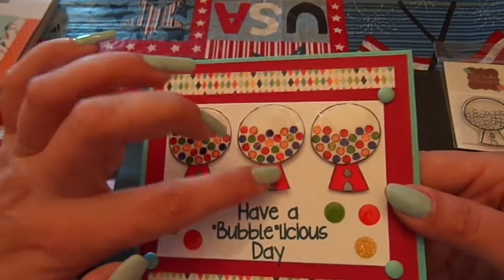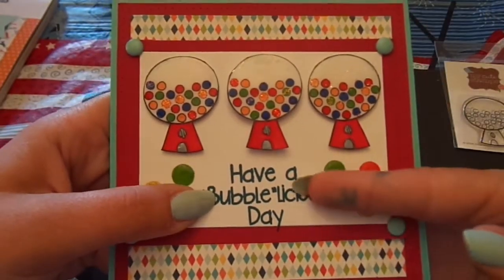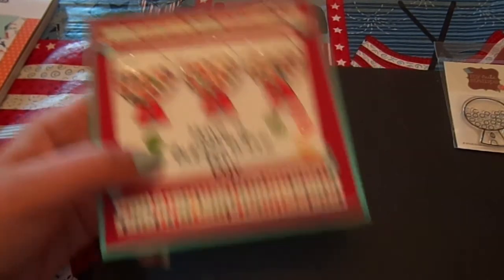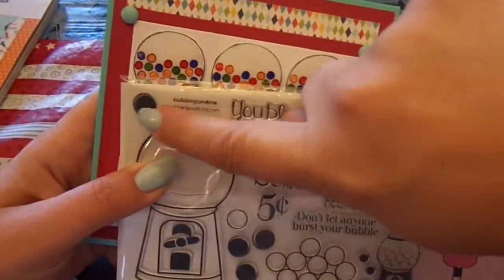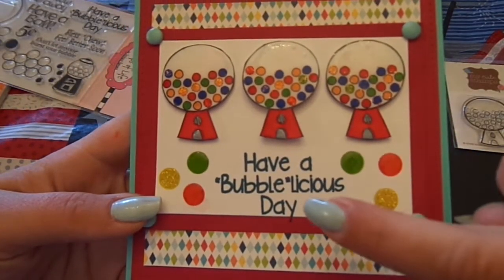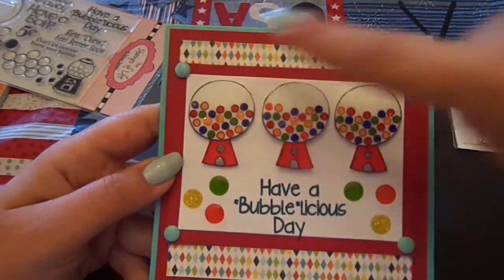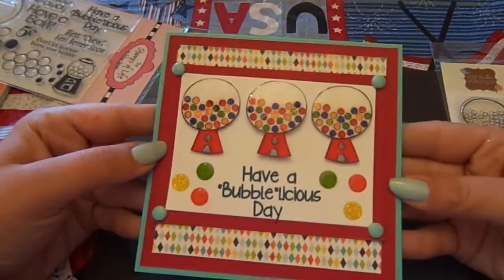I added glitter to a few gumballs and then put glossy accents over those, and some glossy accents on the silver accents. The 'Have a Bubblicious Day' sentiment is stamped in Stampin' Up's almost navy, and it's from the Stamps of Life Bubble Gum for Me set. I stamped solid gumballs in coordinating colors — green galore, summer starfruit, and ruby red from Stampin' Up — then added light blue brads that matched the card stock.